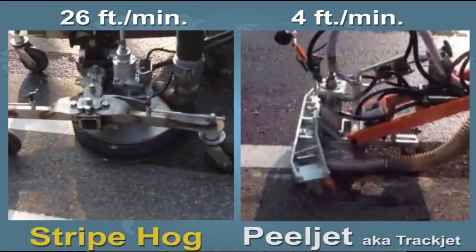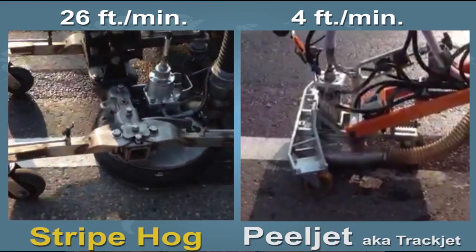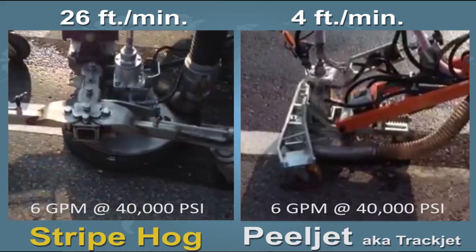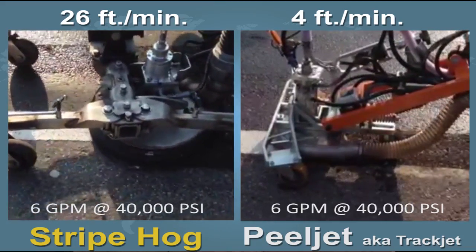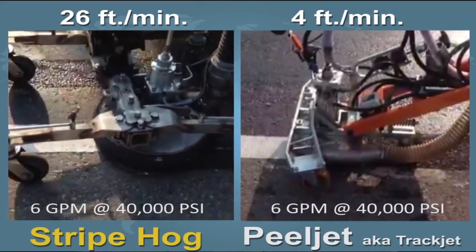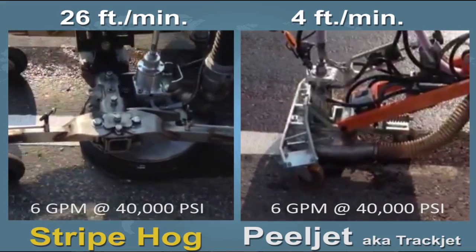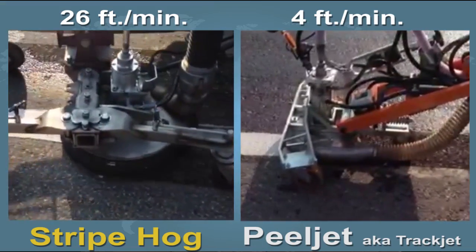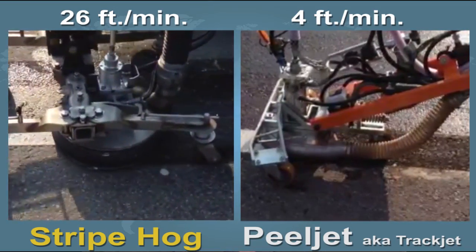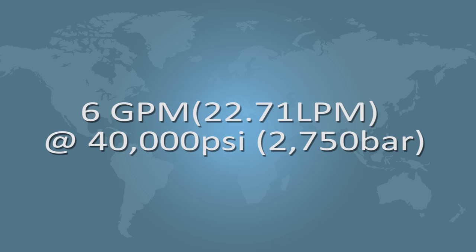In this video you're about to watch, you'll see the Stripe Hog removing plural component material, and you'll see the Peel Jet removing the same material on the same day, on the same line. These videos were shot within a few minutes of each other. You'll notice that the Stripe Hog is moving more than six times the speed of the Peel Jet. The most interesting thing is that both are operating at the same pressure and the same six gallons, or roughly 24 liters, per minute.